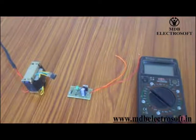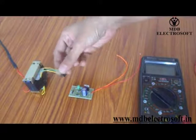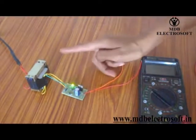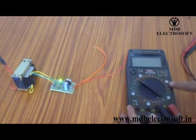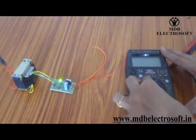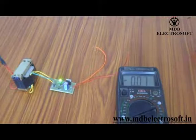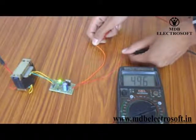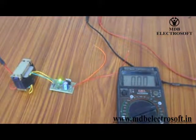Before checking the output of the circuit, check the connectivity of the multimeter. Keep the knob of the multimeter on the speaker setting and connect both wires — if the multimeter beeps, it is working properly. Now connect the transformer to the connector of the circuit as shown in this video. As soon as we connect the transformer, the LED will glow, which acts as the indicator. The output of this circuit is in the form of voltage, so shift the knob of the multimeter to the voltage range. Connect the wires of the multimeter to the wires of the circuit. The multimeter is showing 4.96V, which is approximately equal to 5V — we are getting 5V because we have connected the 7805 regulator IC.